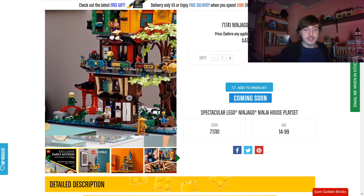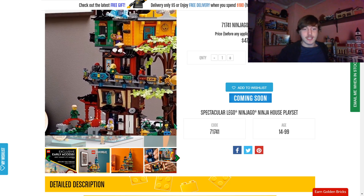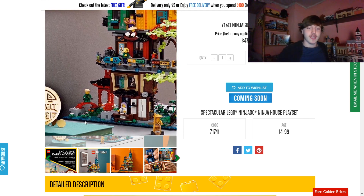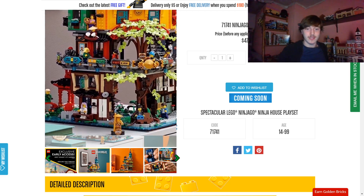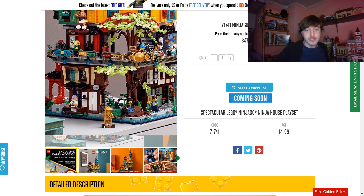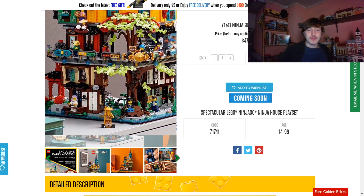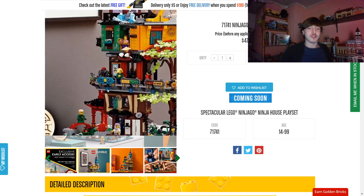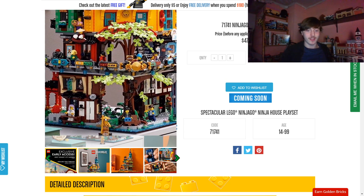It looks quite big. There's a second garden section on a whole other base plate, and it has the statue of Zane and everything — very, very cool. The golden Wu is actually on a little stand just like the rest of the golden figures. That might sound like a given, but because he's a little bit different with the golden head and the fact that he comes in a big set, I thought he might be incorporated into the set some way. I wasn't sure he'd actually come with a stand, but he does.